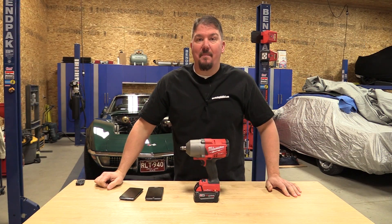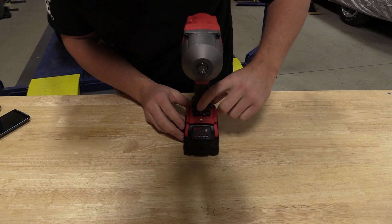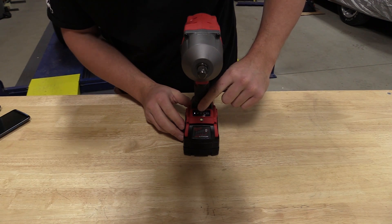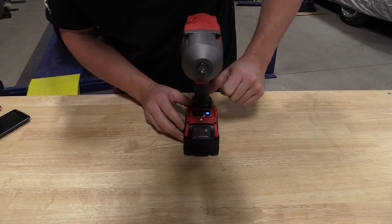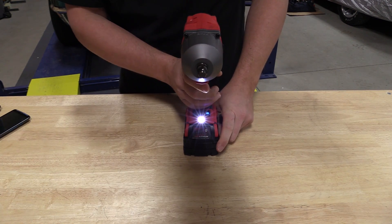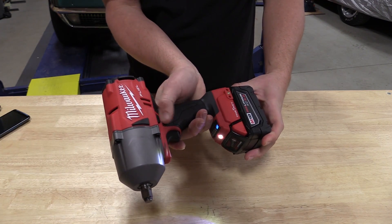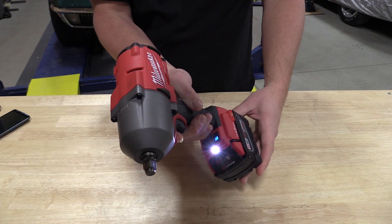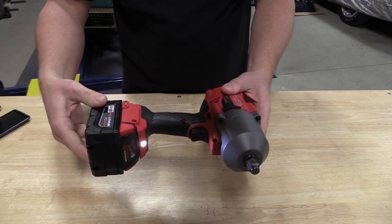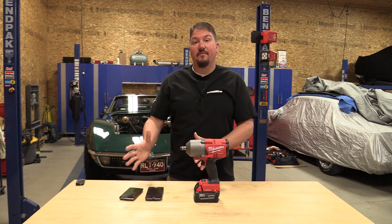Hey everyone, I'm Brian with workshopaddict.com and we're going to go over one of Milwaukee Tool's new innovations. They came out with the new M18 Fuel One Key half-inch high-torque impact wrench, which is model number 2863-20. This is basically the same model as the 2766 or 2767, but this one has One Key, so it has some advanced controls inside to allow you to get excellent reproduction of torque on different materials.